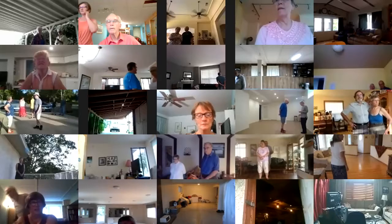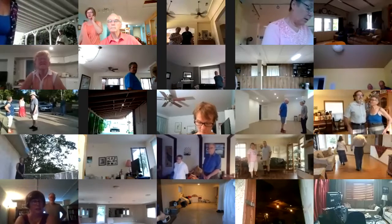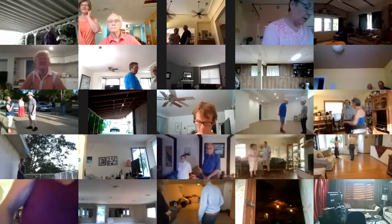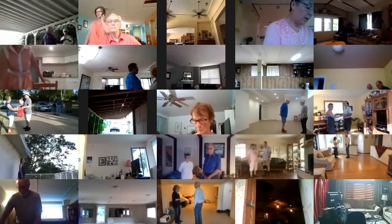We're going to start off tonight with a phase two plus one waltz. It's called Lady Lay Down. Starts out butterfly facing your wall to measure weight, lead foot free.